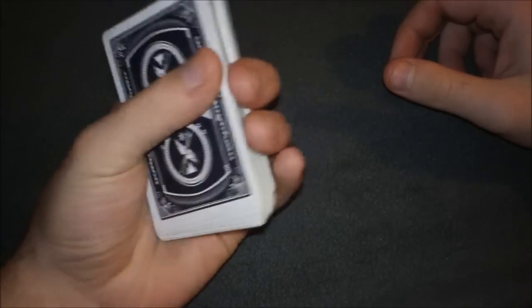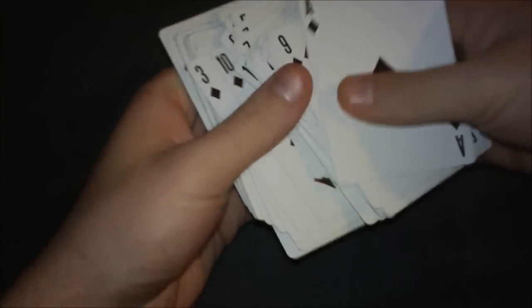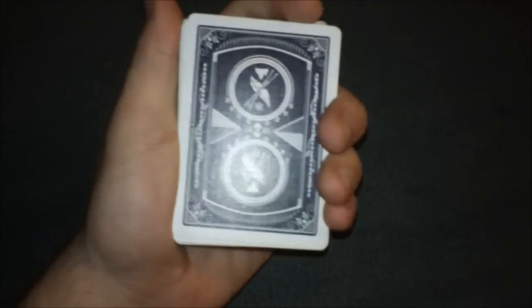Welcome to the tutorial for this flourish. I just call it the Trinity Flourish because there's a triangle in it most of the time — you can call it whatever you want. This flourish keeps all the cards in the same exact order. I'll put a joker on top and the ace of diamonds on the bottom, and it keeps all the middle cards in the middle in the same order too.